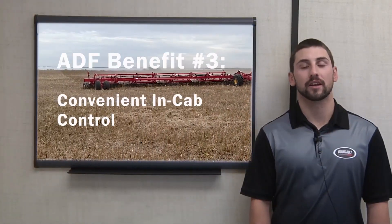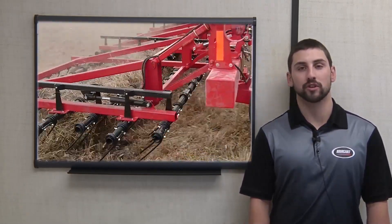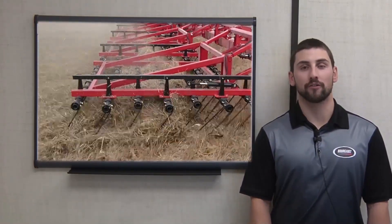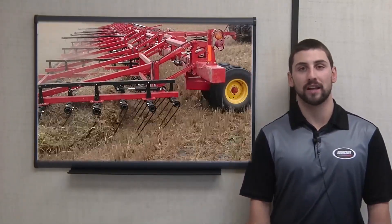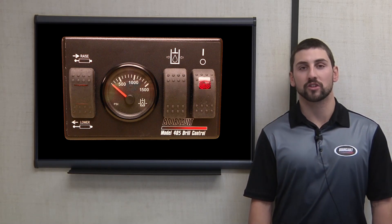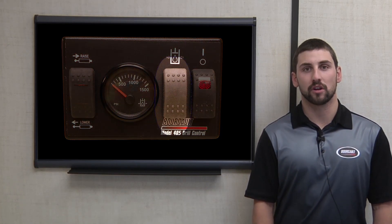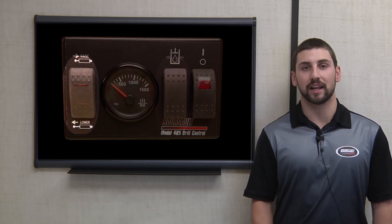Number three: convenient in-cab control. While some competitors do offer in-cab control options by the use of variable height frames, no competitors can offer the features of downforce that is unaffected by contour height, or upforce. The ADF system uses the same control box used on our independent drills. The pressure, which controls the downforce, is adjusted up or down by the use of a rocker switch, while flipping between upforce and downforce is also as easy as hitting an up-down switch.